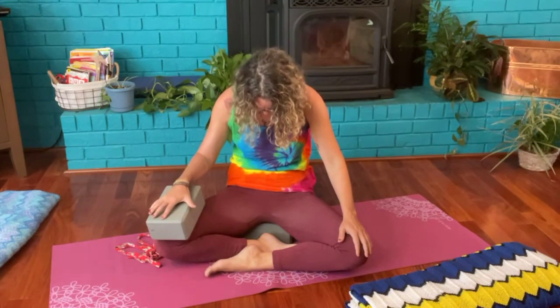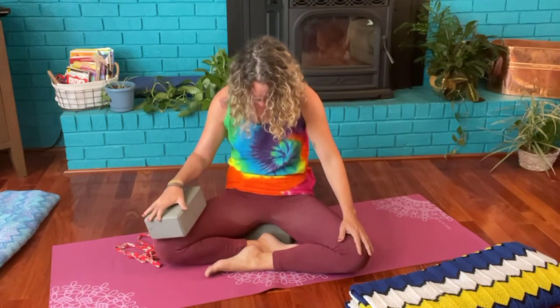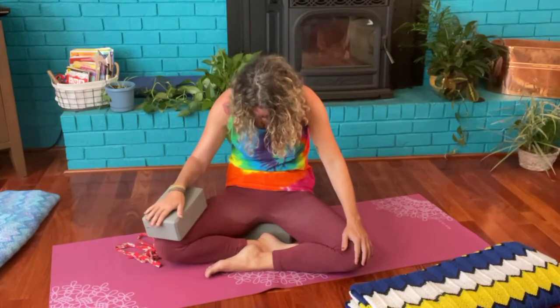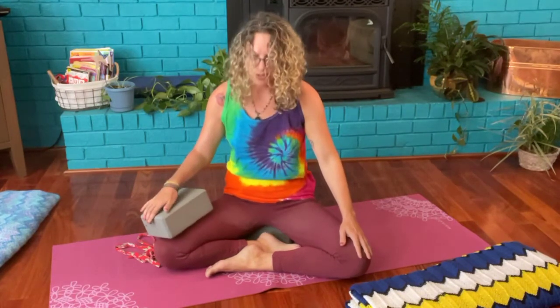One more time both directions — inhale lifting, exhale rounding — finishing off back at neutral. Great job, yogis.